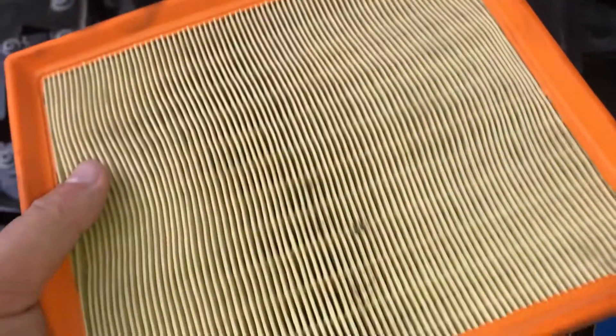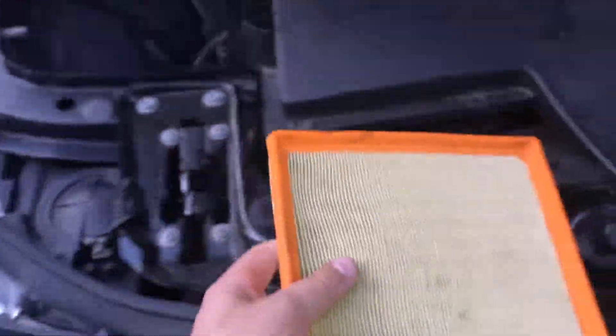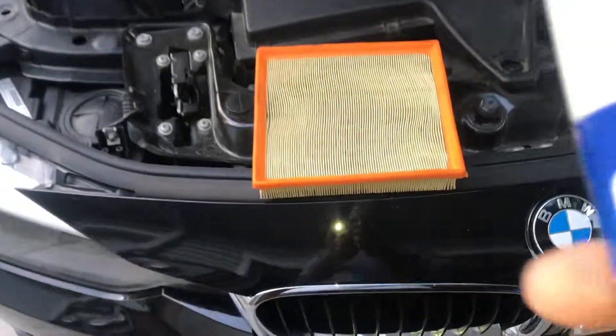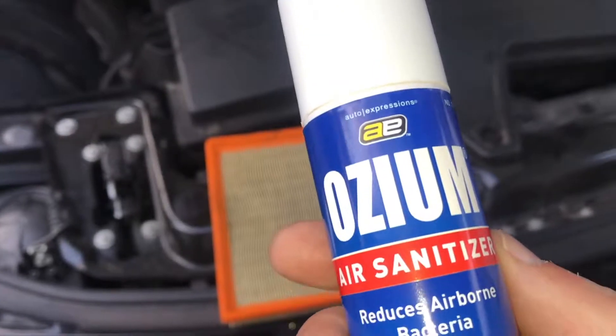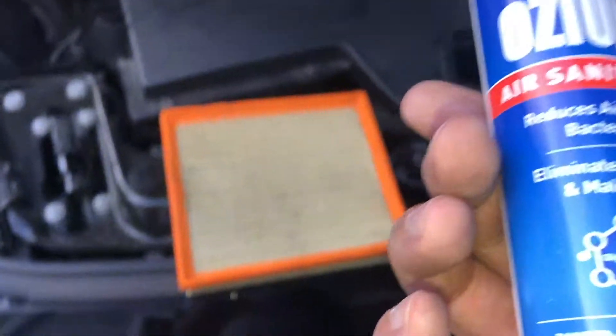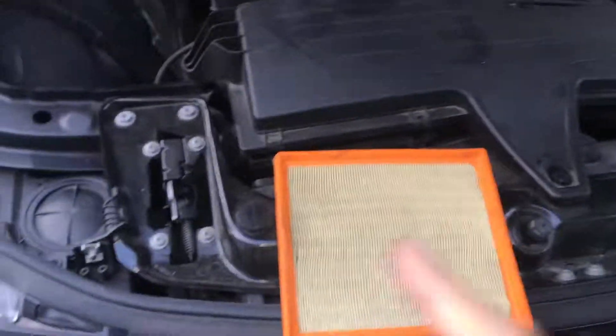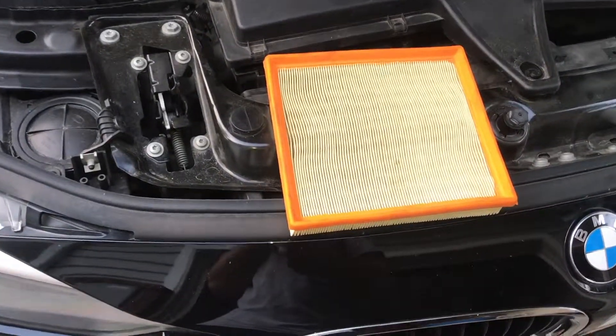So here you got your filter — you can replace it, but as you can see you don't necessarily need to replace this. What we're gonna do is clean it. I use this Ozium air sanitizer — this is amazing. If you got a smell from the AC, your car sitting over winter, not using it, use this Ozium. It kills whatever smell, especially from your air cabin filter. That is amazing.